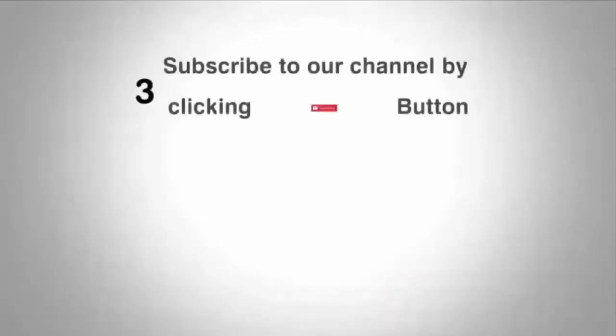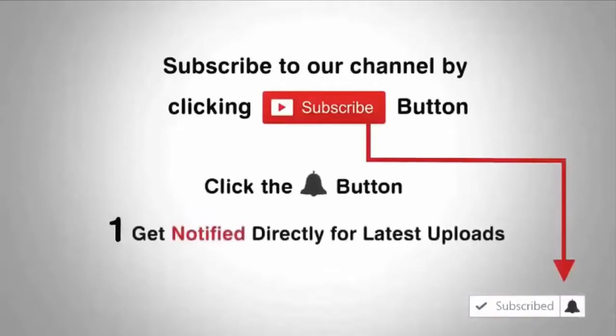Before going further, if you are new to my channel then please subscribe my channel for more and click the bell icon for more latest videos.